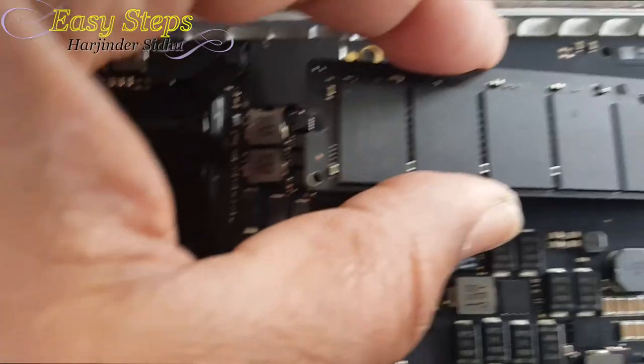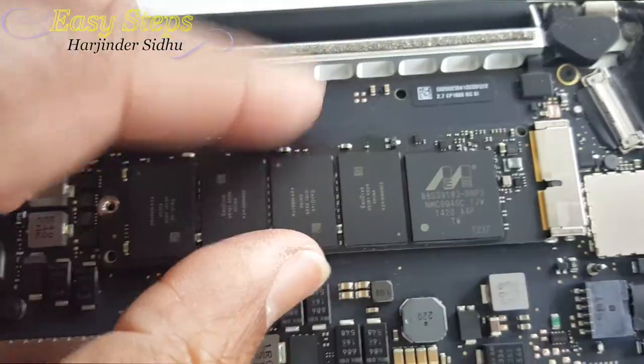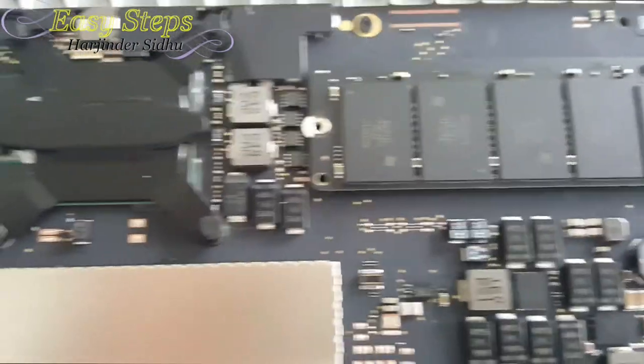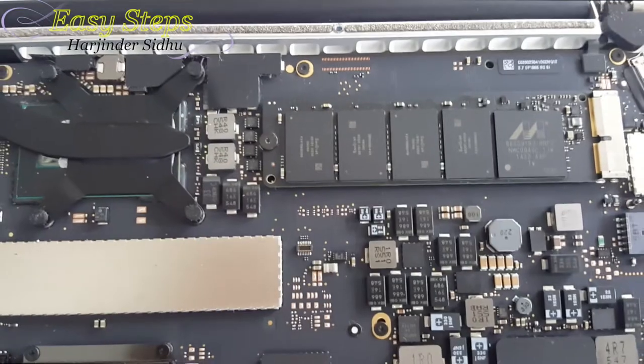We're going to replace it with the 256GB drive. We have to keep it tilted and then push it — it slides all the way back in. Then we're going to place the screw back on it and place the cover back.